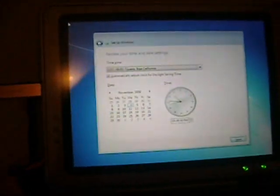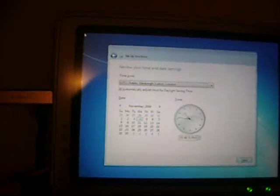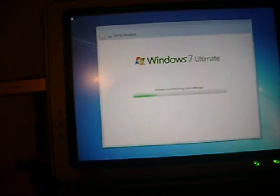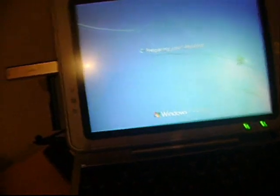When it's done and you end up at the final screen, just press Use Recommended Settings. Set your time zone — mine is Dublin. Anyway, that's about it. That should load Windows 7. The pen did not work for now, but I think I can get drivers — they may have been made for Vista. Thanks for watching, bye bye.